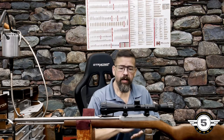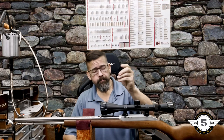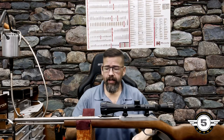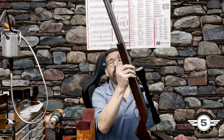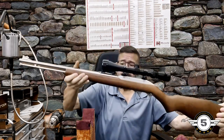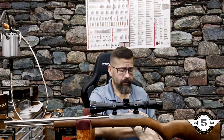Welcome to Five Star Guns and Gear. Today we're going to do a little upgrade video showing how to add some sling stud swivels. We're also going to adapt a plate for a Picatinny rail so we have options for adding different accessories to this little rifle.